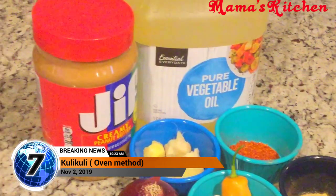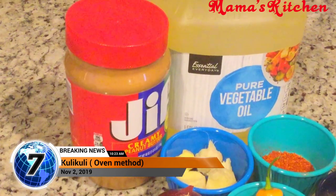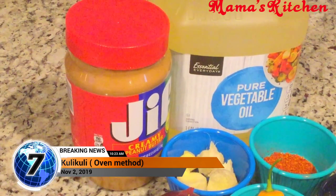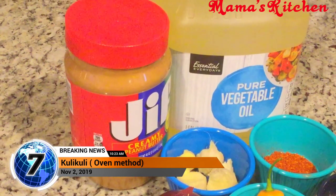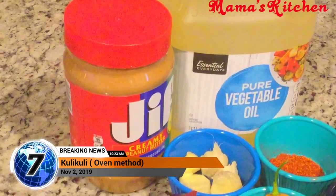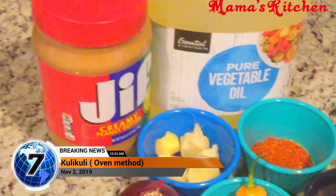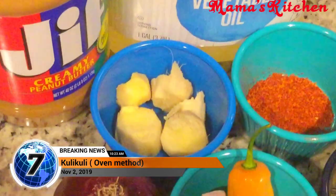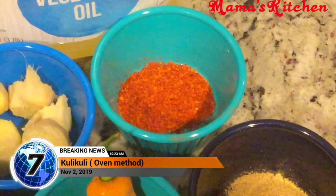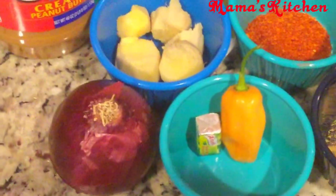For this recipe I'm going to use peanut butter, fresh ginger roots, ground red pepper — it depends on your taste, you can add both or just one, but I like to always have ginger and pepper in my kuli kuli. I'm also going to use ginger powder, habanero pepper, no cube, and onions.